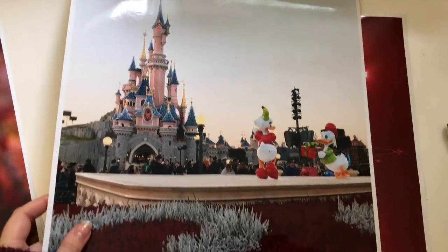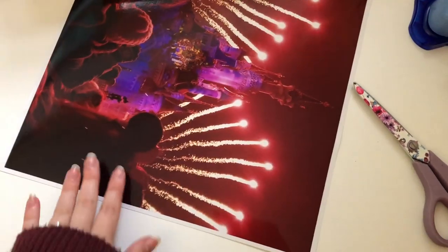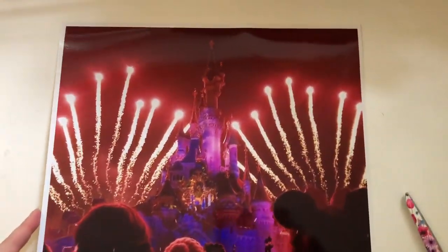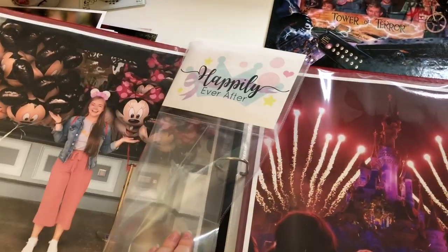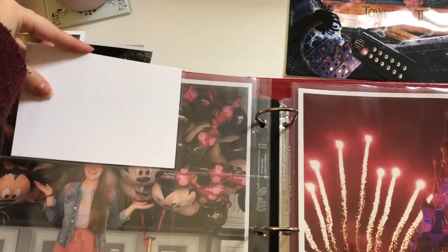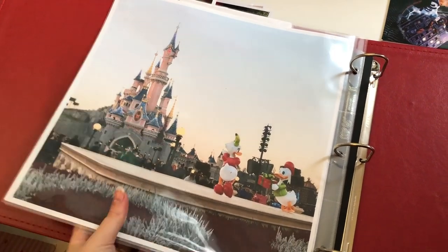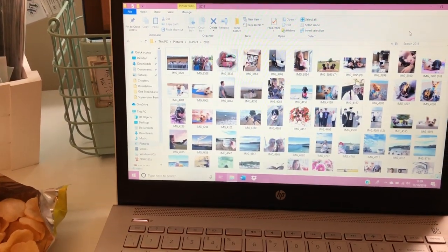These Disney photos will be going into my travel album and I love this photo of Disney illuminations — I was so pleased with this picture when I took it and I love that that girl's Mickey ears got caught in it as well. I've added those into my travel album. I'm doing a specifically Disney themed album so the Disney ones have gone into there, and the other ones have gone into my standard travel album.